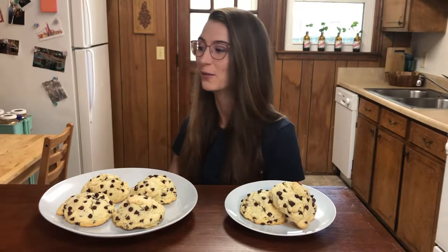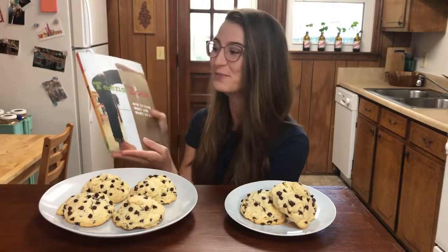Hey, welcome back. Today I made scones, but there's weed in them. You might be thinking these are those really dry triangle things from Starbucks — and you're right, they are also that — but these scones are from one of the first cookbooks I ever got, 'Teens Cook,' which you might have also received if you were a preteen mildly interested in baking. It's actually the only recipe I've ever made out of that cookbook. I saw it on the shelf the other day and was like, forget it, I'm gonna make scones and put weed in them.